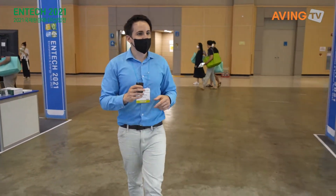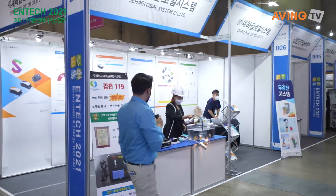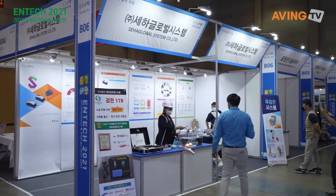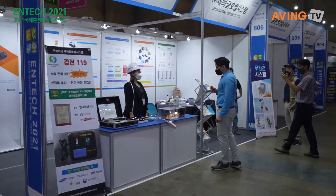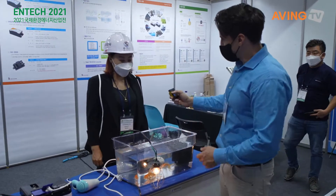So we're going to move around here and say hello. Hi, what is Seiya Global System? Yes, what is Seiya Global System? Can you tell us what it is?